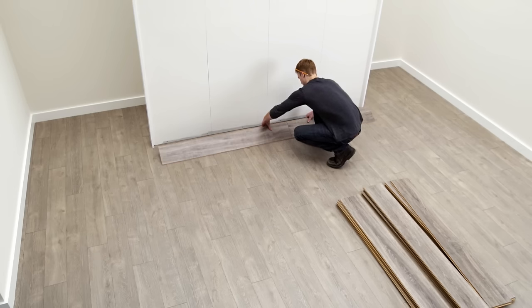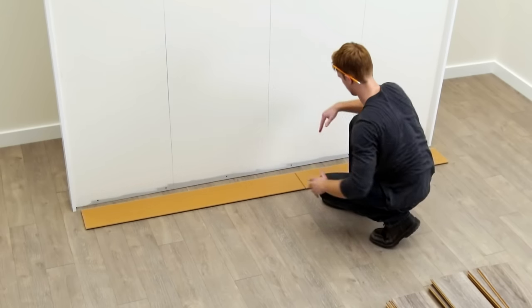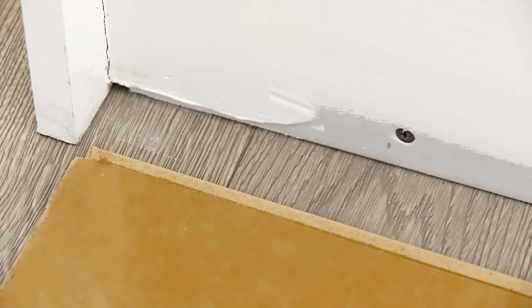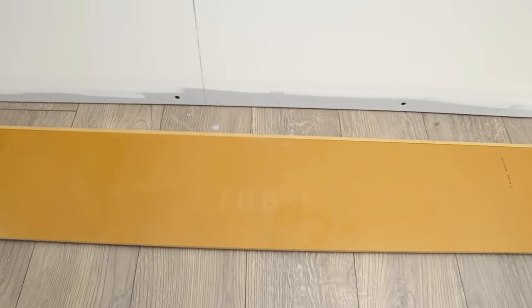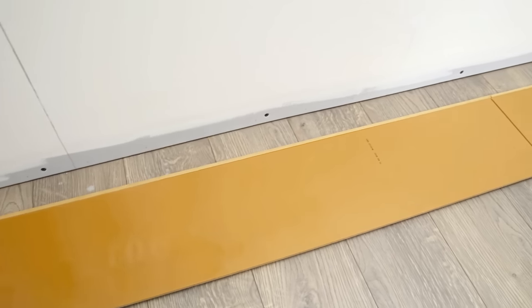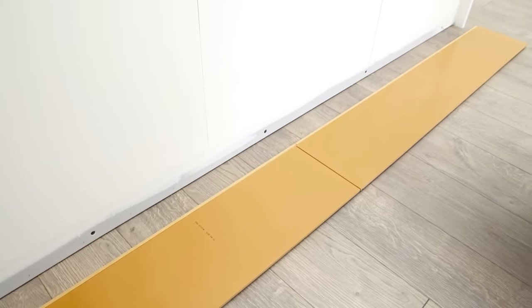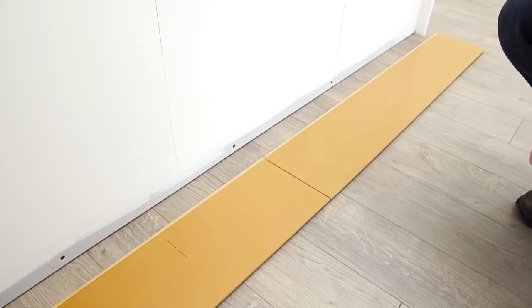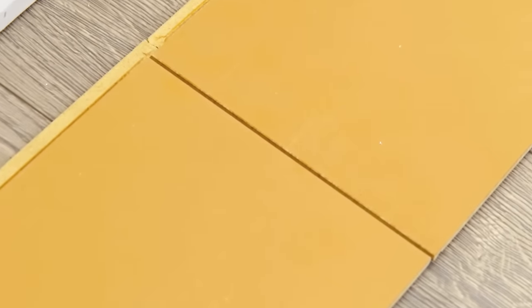Carefully flip the connected row of planks over so the decor side is now face down and the tongue side is toward the wall. You may need assistance to flip the connected row depending on the length of your installation. Keep in mind that when you place this first row of planks against the wall, you may need to adjust the placement to account for any unevenness in the floor. Make sure that the first row is perfectly straight and the aligned joints remain square and tight.